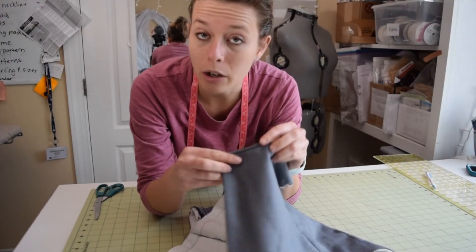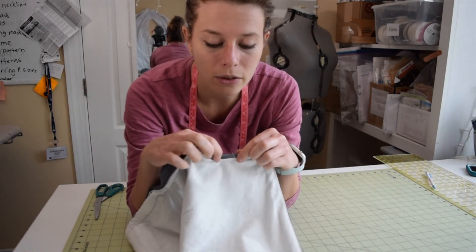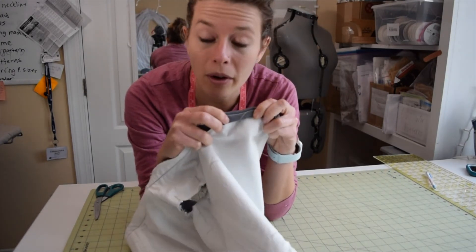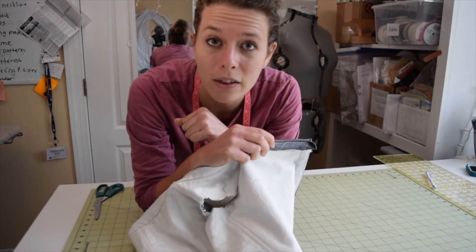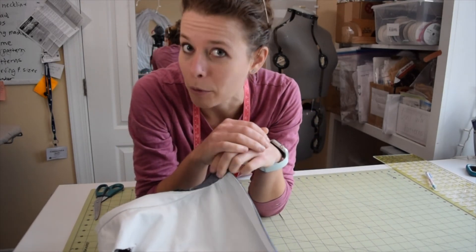I'm actually not going to finish off the neckline the way I mentioned — folding this under, pressing it down, and hand stitching it all the way around. Instead, I am going to add ruffles to the neckline, so you'll have to hit that subscribe button because that will be in the next video. Like this video, and I will see you next time. Bye-bye!